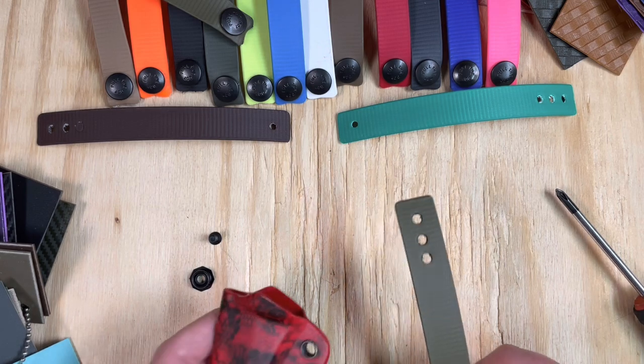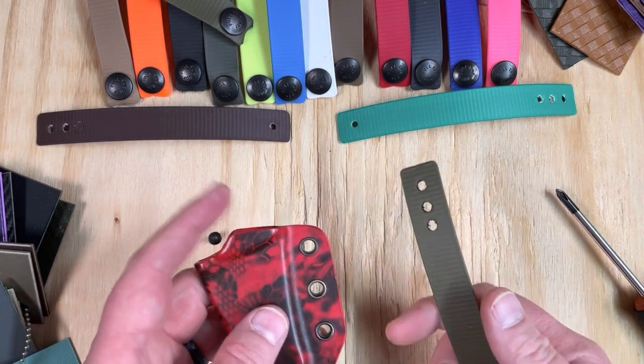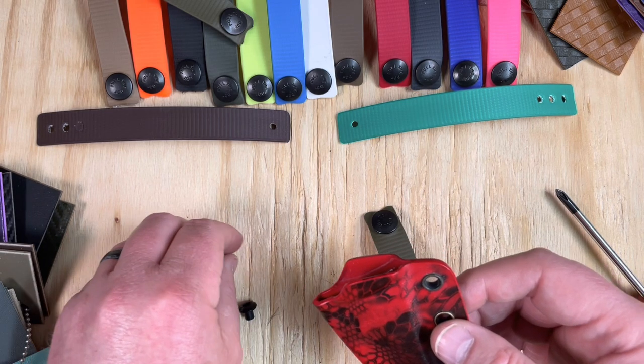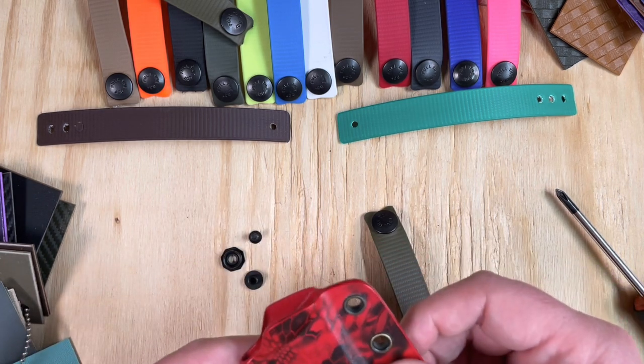Hey everybody, Steve Andrews here from CKK Andrews Trees, home of Holstersmith and Knife Kits. Today we are going to talk about how to put a Holstersmith soft loop onto a knife sheath or holster using the flathead screw, the stud, and the slotted post that we give you.